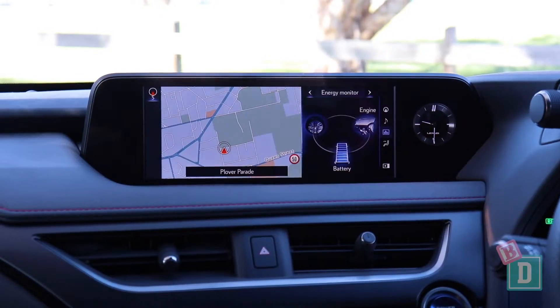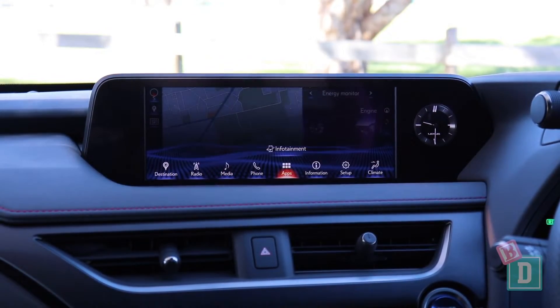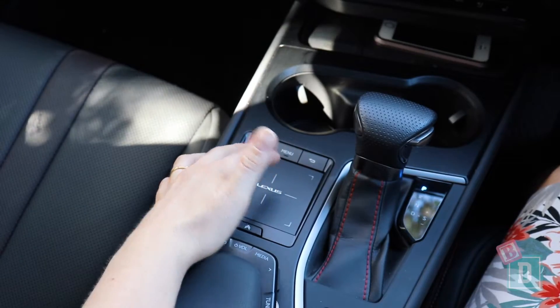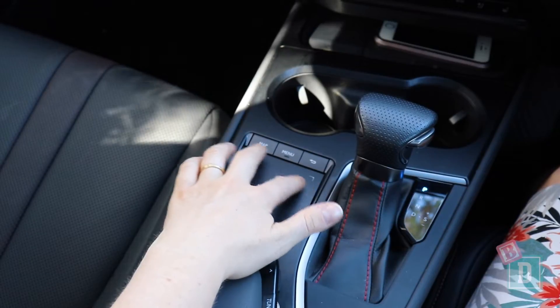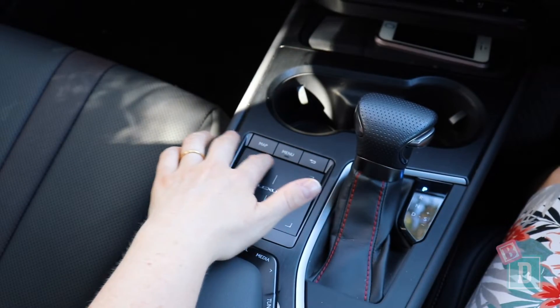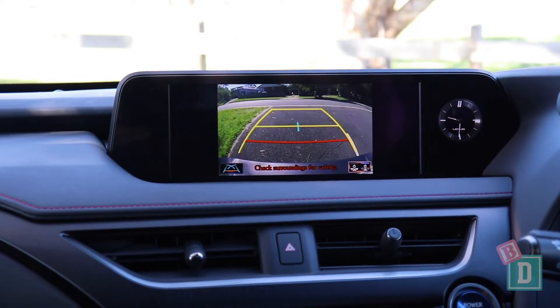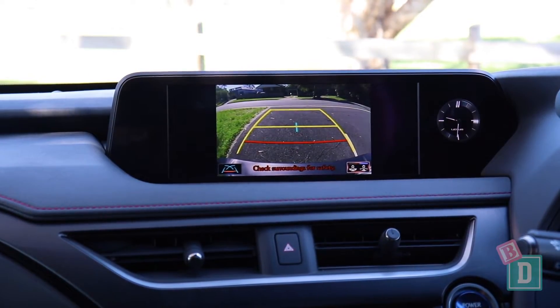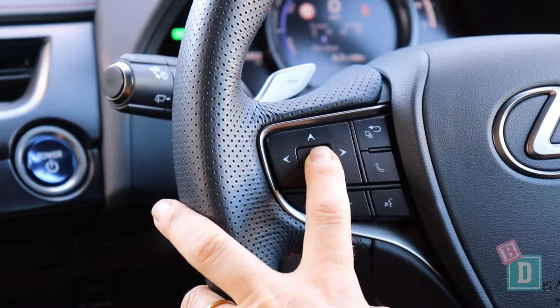The media system in the Lexus UX 250h is really confusing to use. It doesn't have Apple CarPlay or Android Auto, and you have to control the whole thing using the touchpad, buttons and rollers down in the central console, which I find quite confusing in themselves. When I put it into reverse, the camera image is quite nice and clear, and you can mute the parking sensors with the OK button on the steering wheel.